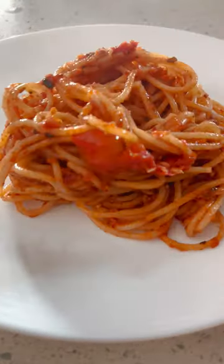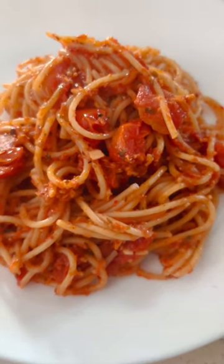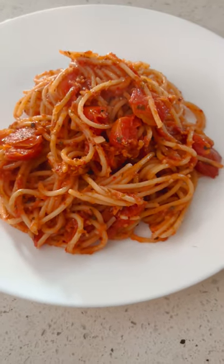Finally, garnish with fresh basil leaves and voila, the ultimate spaghetti pasta is ready to be enjoyed.